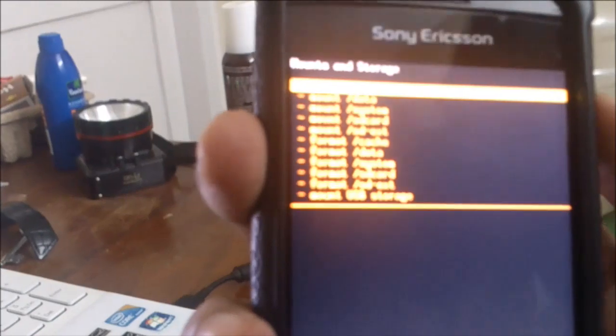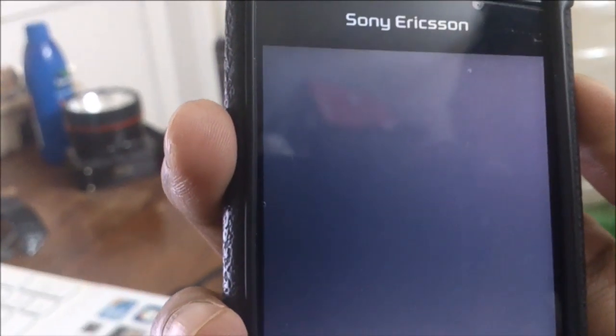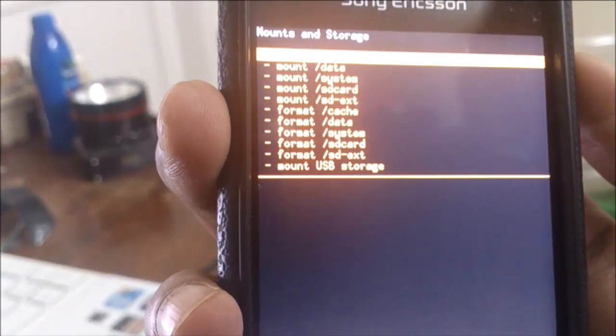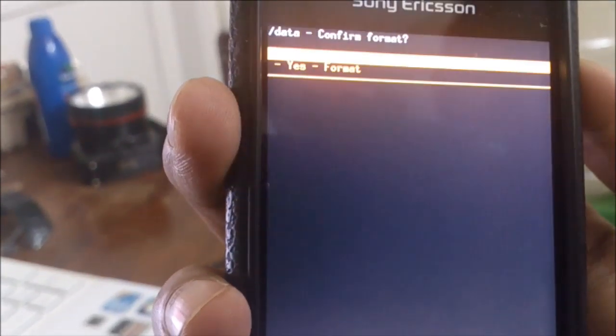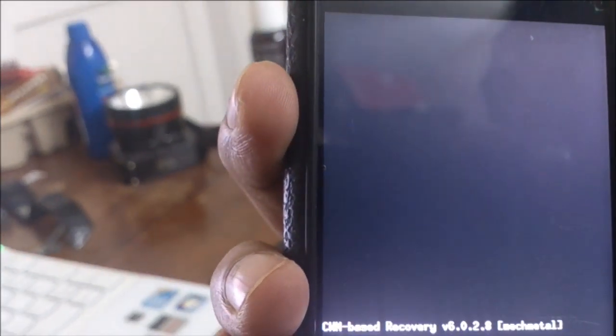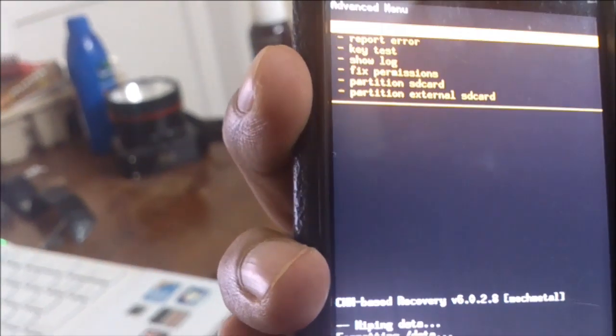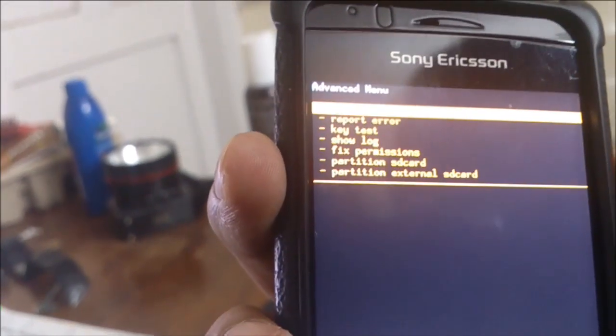Format system, format data, format cache — and don't forget to wipe the data and wipe cache.